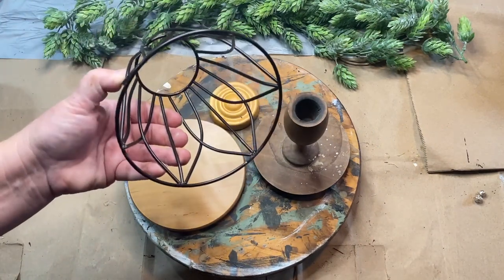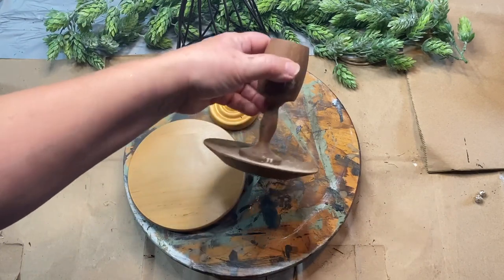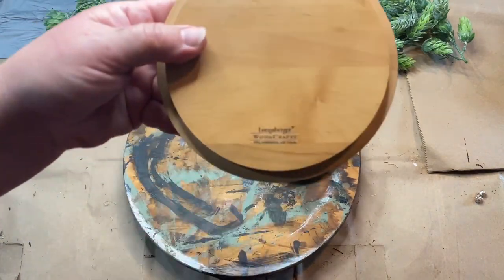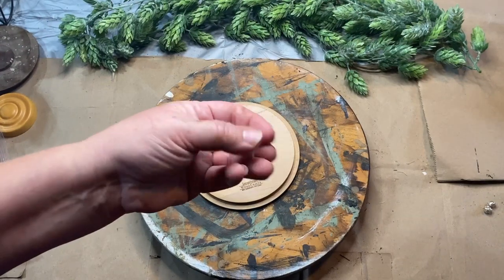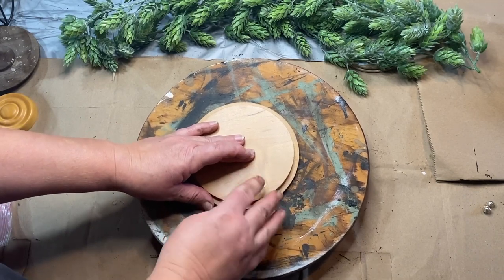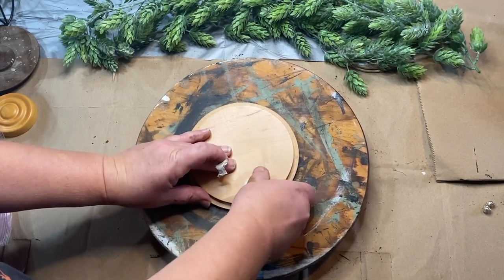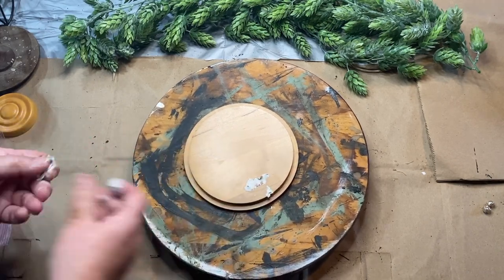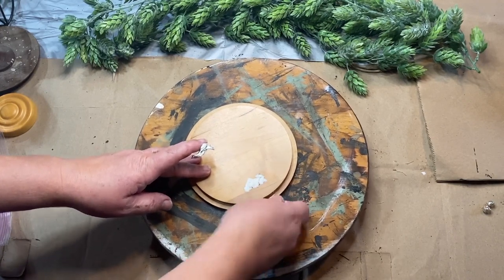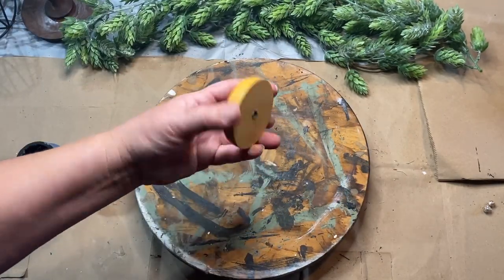So this is a bunch of different things I got all at different places. To start with we have the wire top there — I don't know what it went to, but maybe a light. And then I have a candlestick and a topper from something. And I have this Longaberger — it was a lid and I got it for $3 at a sale. I decided to flip it over because that wire basket, or wire light cloche, fits right over the top where the ribs are. So I'm going to cover up the writing on the Longaberger lid with some clay.